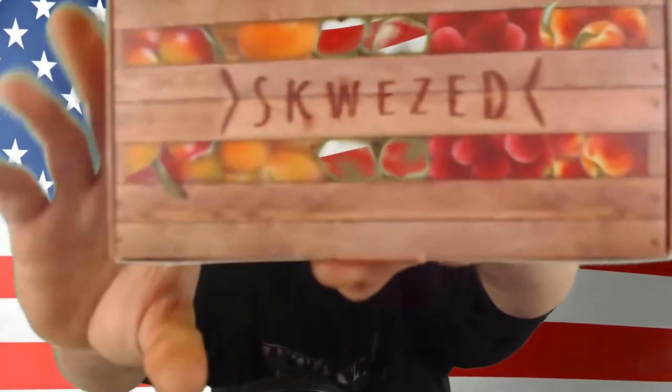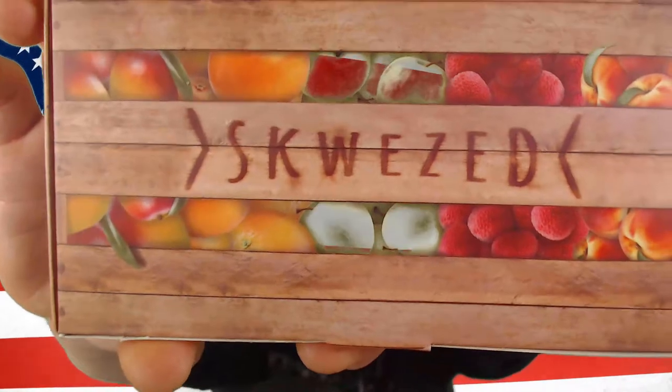I won't have links down below to where you can find them, but I will tell you, you can probably find these at www.squeezed.com — S-K-W-E-Z-E-D dot com — just like that. Squeezed.